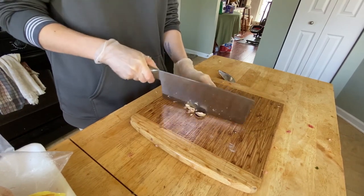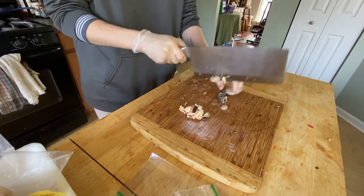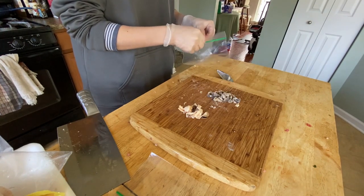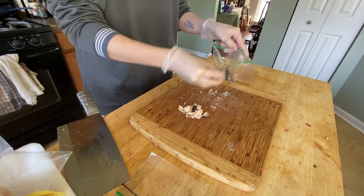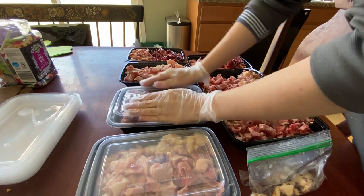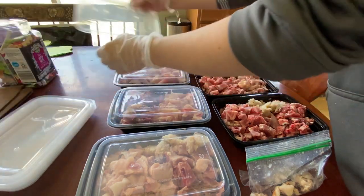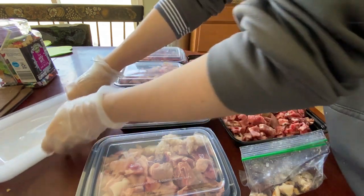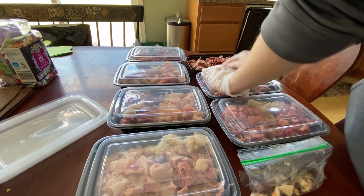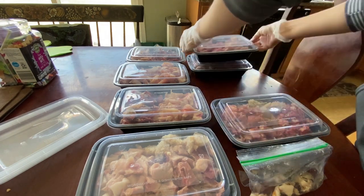I also cut up some New Zealand greenshell mussel, which I feed for dietary manganese and fatty acids, and oysters, which I feed mainly for zinc and other health benefits. These are super yummy and really healthy for ferrets. Oysters should be cooked prior to feeding — I buy canned in water, no salt added, so I don't need to cook them. Greenshell mussels sold half-shell or no-shell have already been cooked. I highly suggest adding these to your ferrets' diet. You can read more about raw feeding on my blog — I have a nutrition guide and a video version on my channel. Thanks for watching and I'll see you guys again soon — don't forget to subscribe!